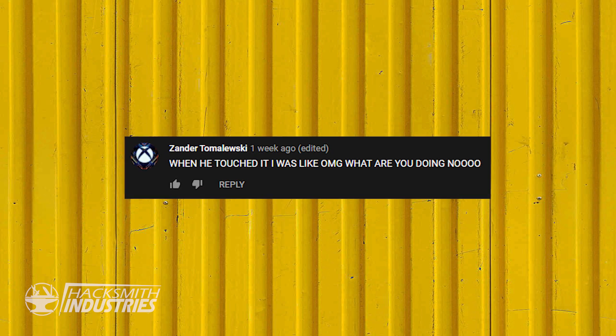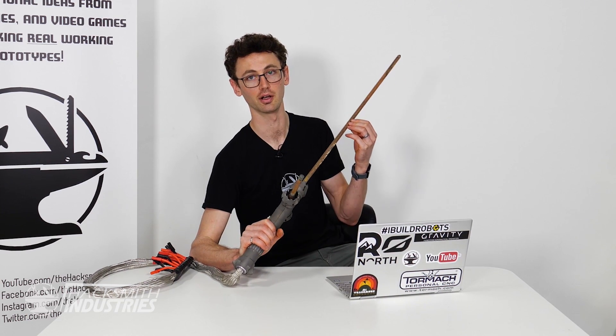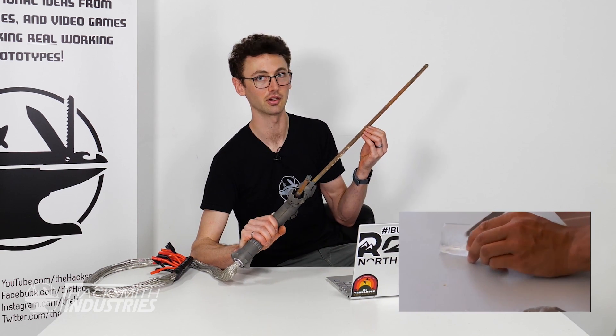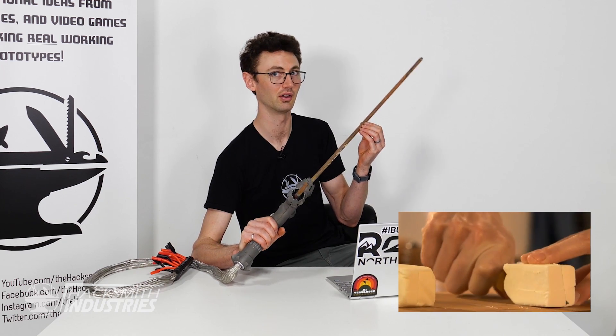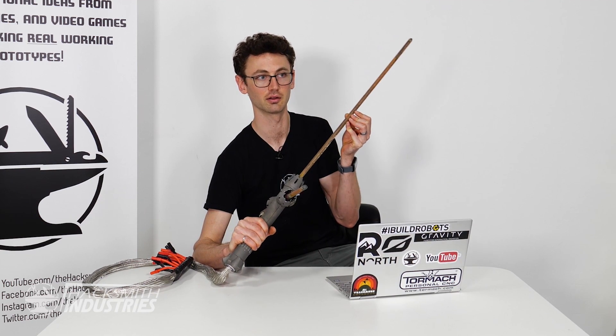Did you burn your hand, or why didn't you burn your hand when it caught on fire? In that scene I was actually wearing thick gloves soaked in lighter fluid. The interesting thing about this lightsaber is it gets very, very hot, but it's not good at conducting heat into something that you're burning.